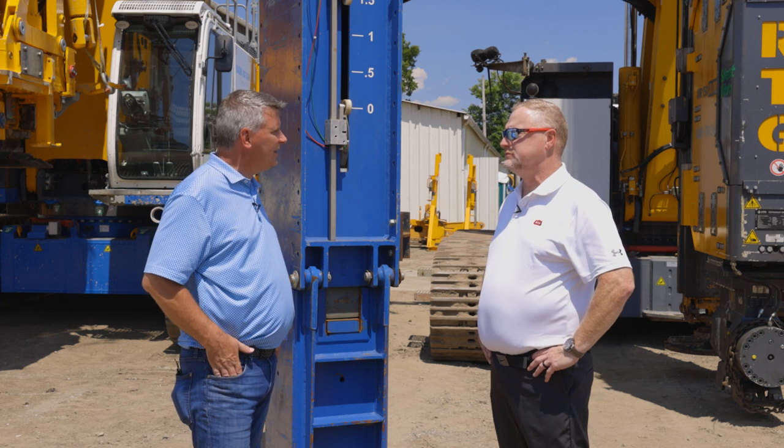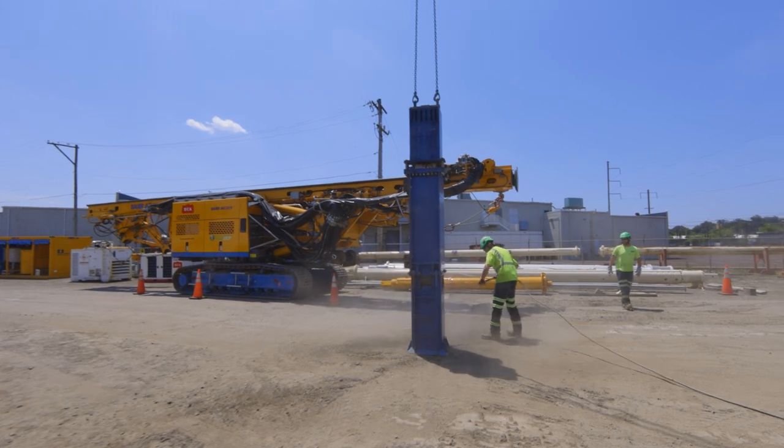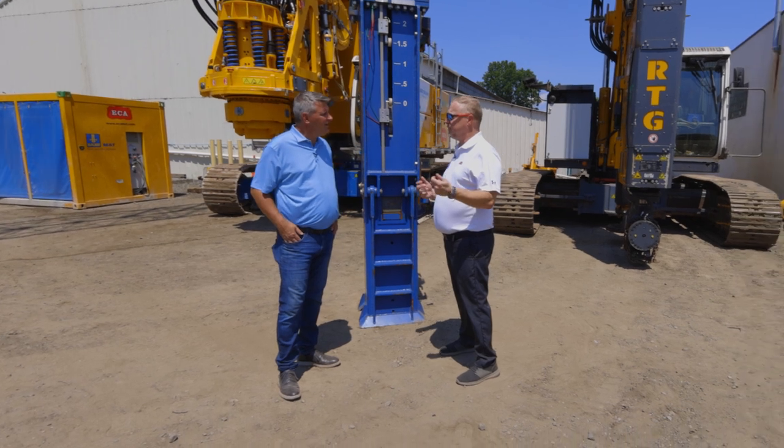What about the RAM weight of the PileMaster air hammers, Keith? Jeff, our PileMaster air hammers have a RAM weight of 650 pounds up to 5,000 pounds. They offer an adjustable stroke from 24 to 36 inches.